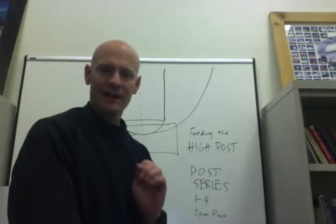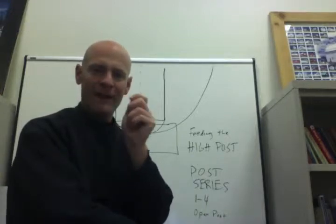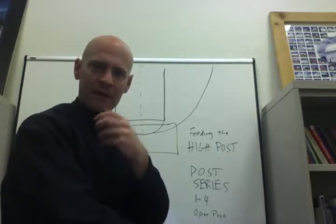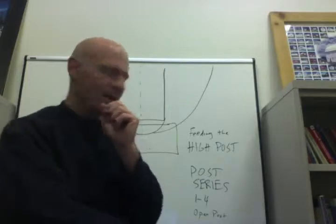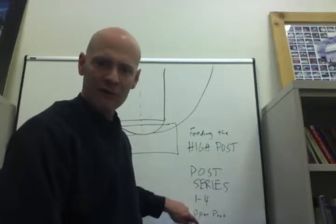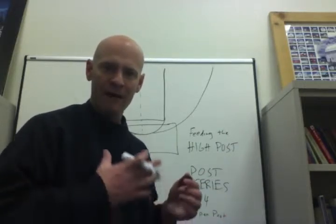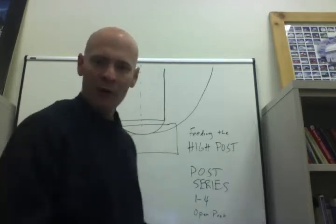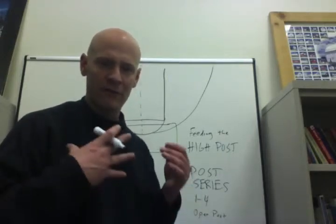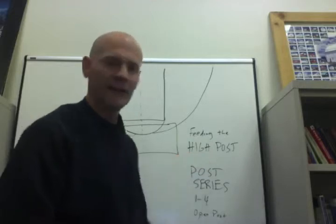What I want to do in this video presentation today is talk about feeding the high post. As coaches we all have favorite maneuvers that we want to execute on offense. My personal favorite is to feed the high post because a fundamental series of movements that we teach is our post series. Having the ball in the middle of the floor is a great place to be — it gives you options strong side and weak side, it takes away help, and that is why we place such a high emphasis on getting the ball in the high post.